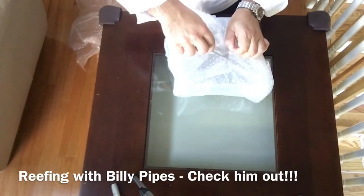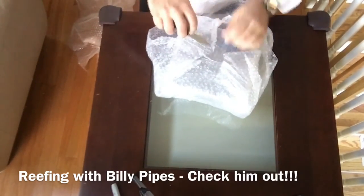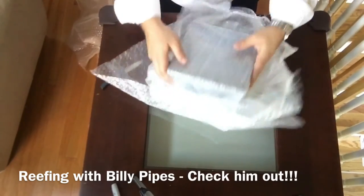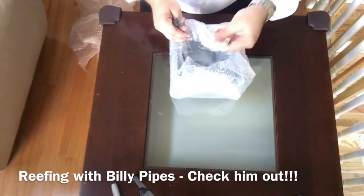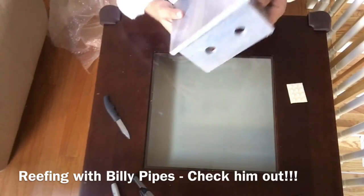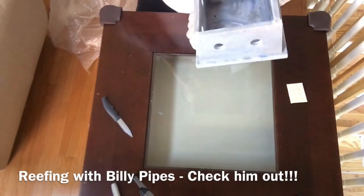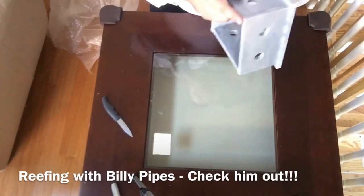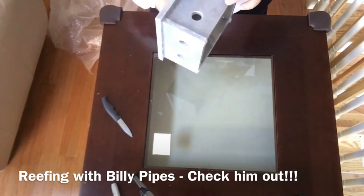I'll let you guys know what those are in a minute. Sweet — this thing looks awesome, it's really heavy. It might be acrylic — he mentioned what it was, he works for a company that deals with this stuff. He siliconed all of this himself. He actually put little feet on the bottom — that's what these are. He included some extra ones so when it sits inside on the tank bottom it's not going to move around because it's got these little grips on the bottom.